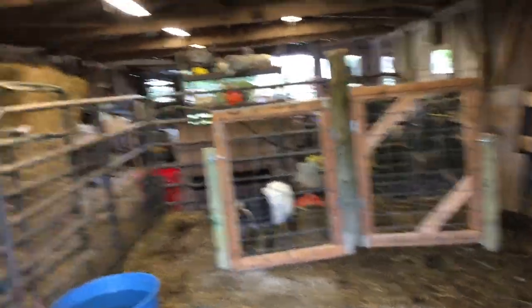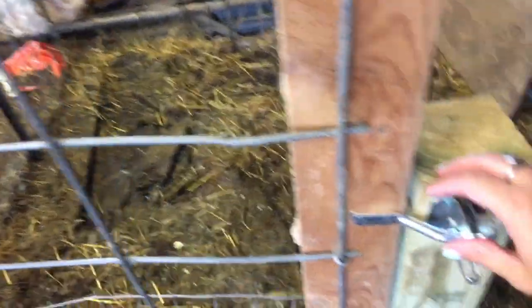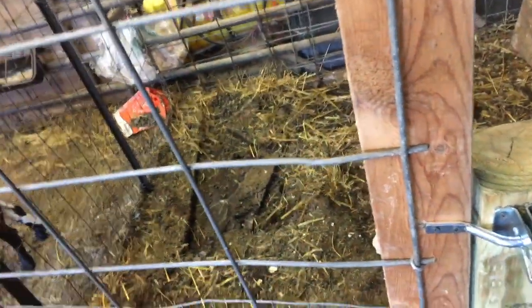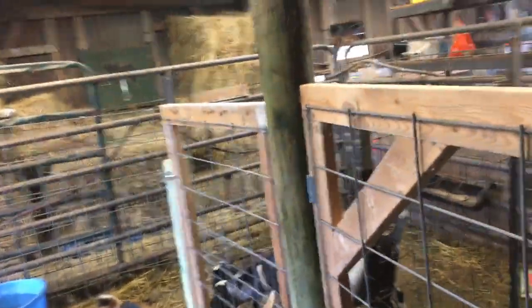We built these two doors like you saw us build, and we installed these latches, which I'm really excited about — they automatically close. The doors open all the way out into the barn, which is nice. They swing on a hinge, which is a lot better than what I had before, and it's just going to make kitting and locking animals up so much easier.